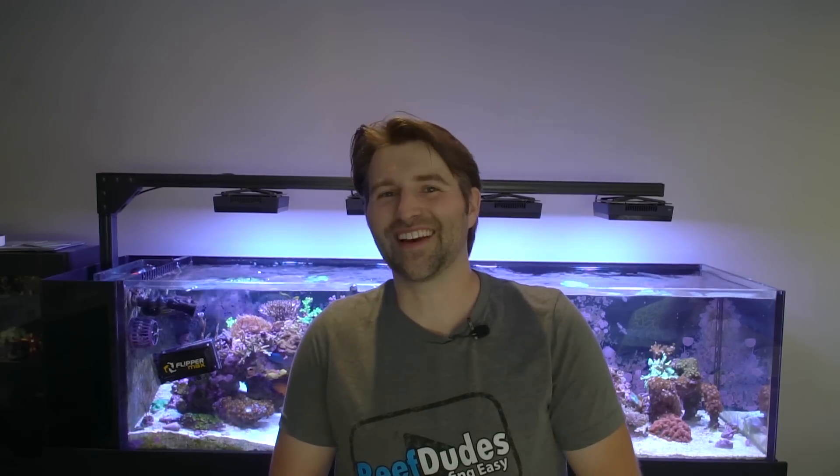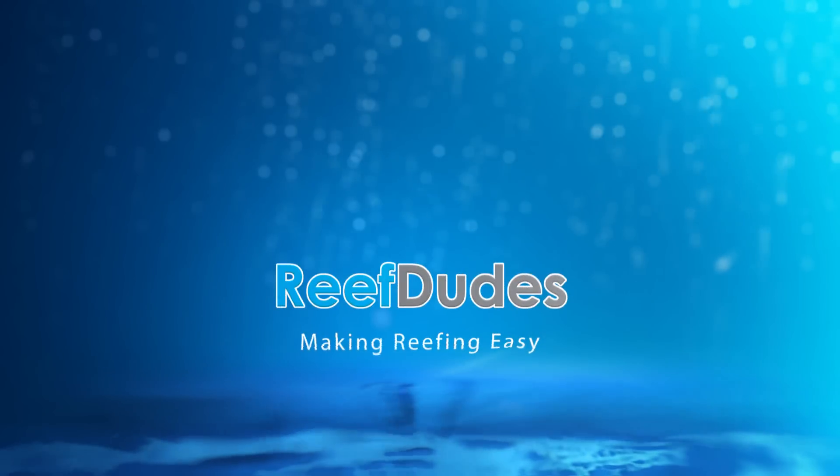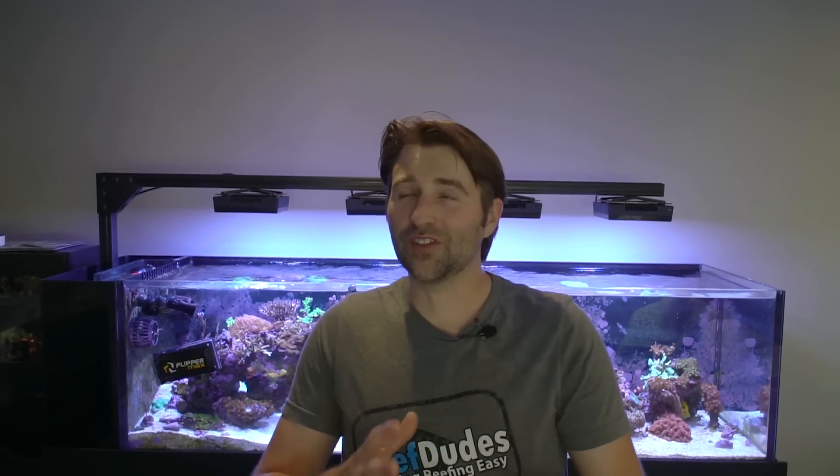Today we're going to talk about controlling your Apex with Alexa. Hey guys, Devin with ReefDudes. Today I want to give you guys a preview of some of the cool stuff you can do with the new Alexa Apex integration. At the time of releasing this video, it's still in beta and a side program so it's not quite released into the wild yet, but it should be soon — so here are some sneak peeks.